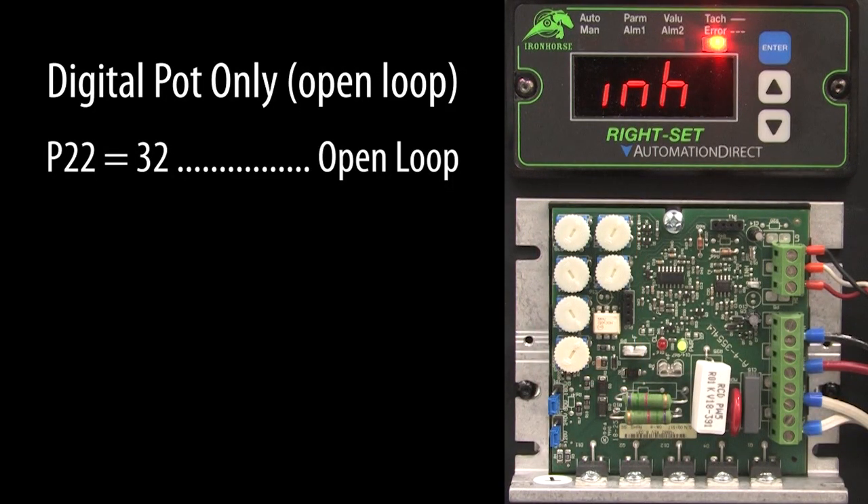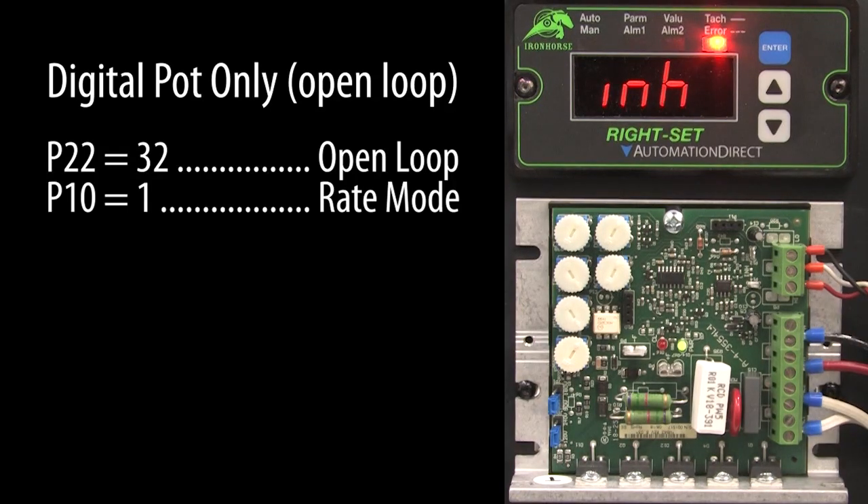Keep in mind, since we are no longer using the feedback, you need to make sure the digital potentiometer is set up for rate mode only. It won't know what to do with the other modes because there is no feedback signal for it to use. By the way, even though the drive isn't using the feedback to control the motor in open loop mode, you can still connect it to a sensor and display the results to monitor anything you want — it won't have any impact on the drive because it is in open loop mode.